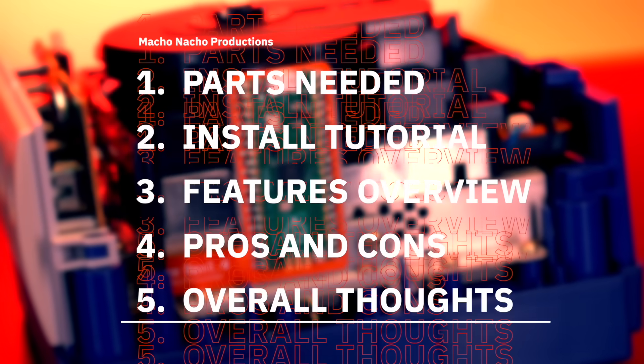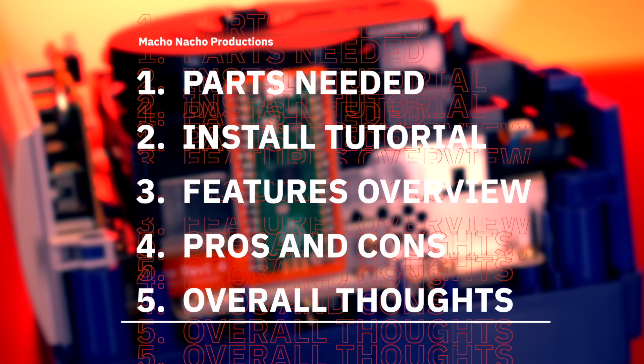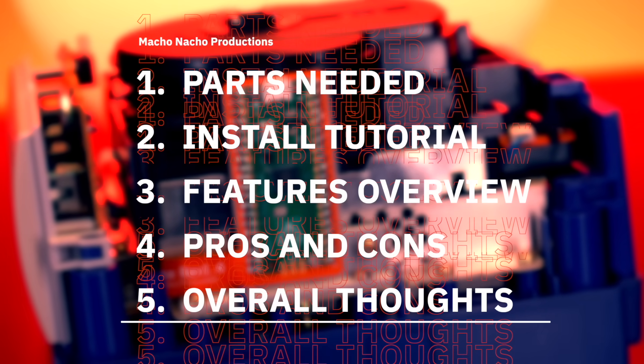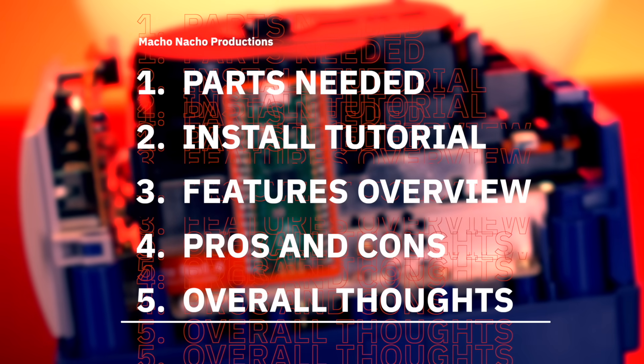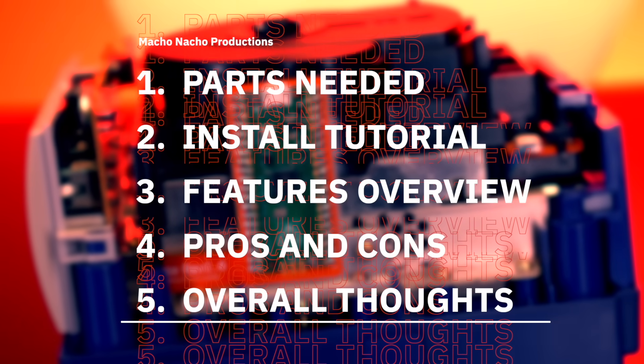In this video, I'm going to show you all the parts you need to install PicoLoader. Then I'll show you how to install it into the GameCube, take a look at its features, review the pros and cons, and of course provide you with my overall thoughts.